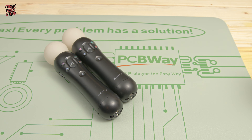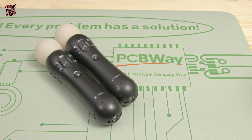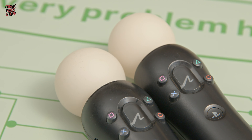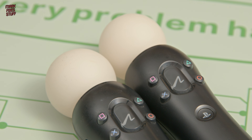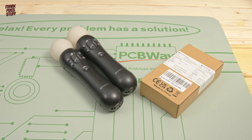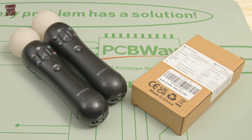Of all the dodgy looking console add-ons, the PS3 Move controller must be top of the pile. Originally released in 2010, it was adopted in 2013 for the PS4's PSVR system, meaning some of the batteries in these units are 12-13 years old. With so many people picking up the original PSVR systems, I thought it would be a good idea to show you how to change the batteries in these right now.